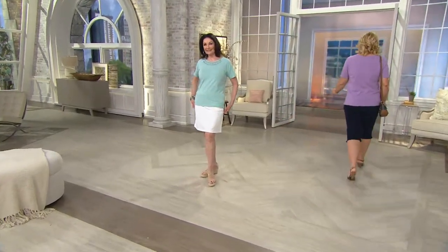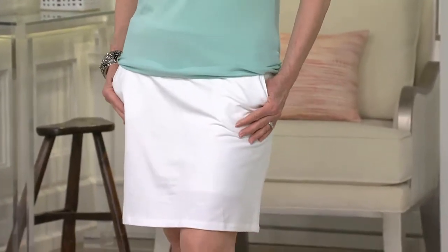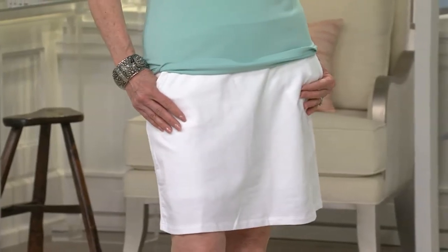Mary is wearing our hot pick skort — this sold out last March, it is back, and it completely sold out in every color. It's a skirt with shorts underneath and also has two side pockets. Mary, you like to play golf — this would be a super cute outfit. A sport skort like that in a pro shop would be about five times as much money and it would look exactly like this, so it's very cute whether you play golf or not.